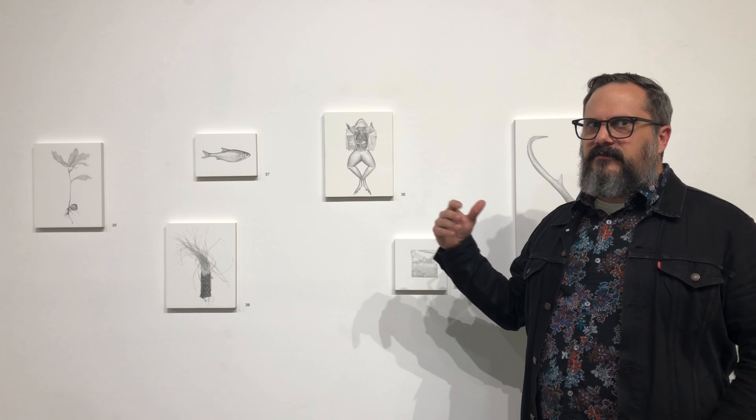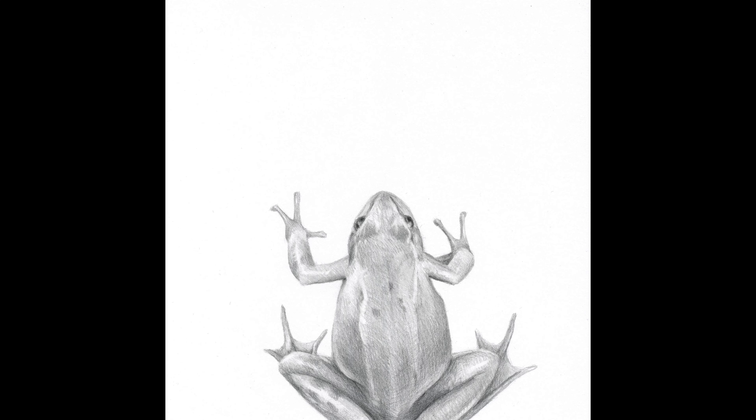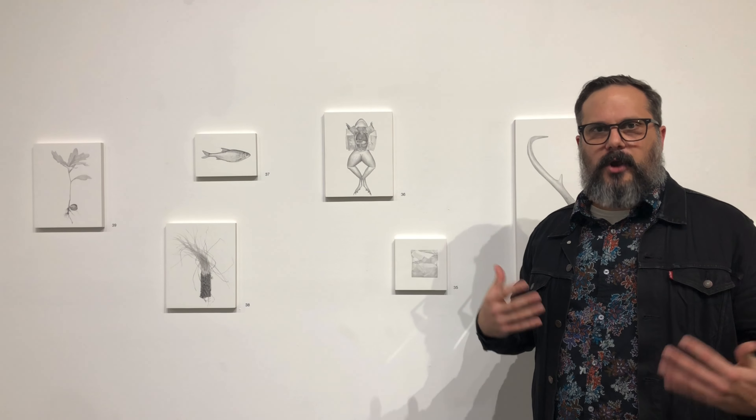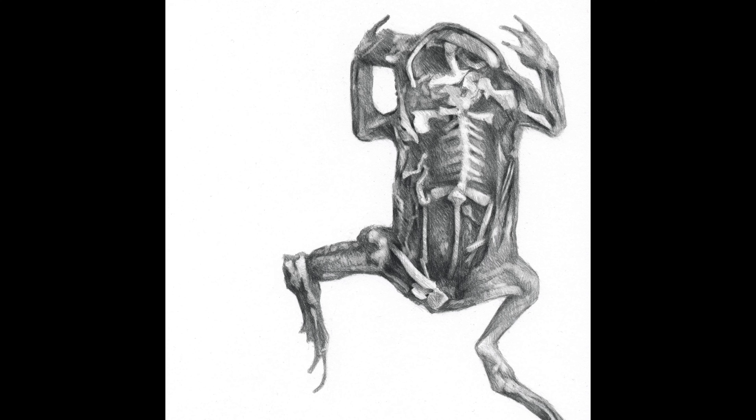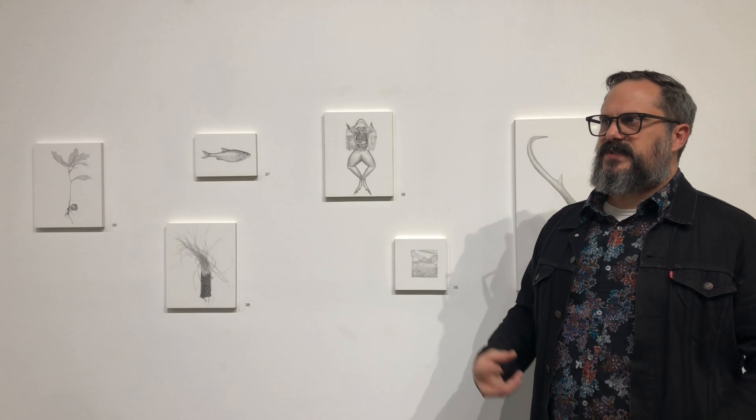Showing the frog in various states — both living and not living — was important for me to sort of tell the bigger story of my relationship to frogs over time. Which sounds very profound, but really it's a way of looking at this form from multiple angles and multiple states.